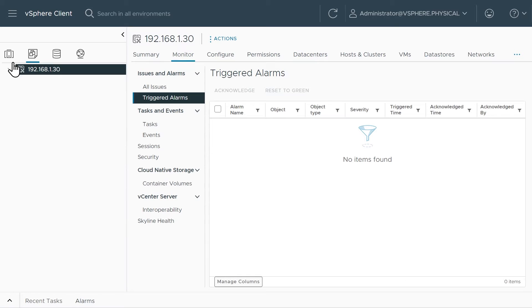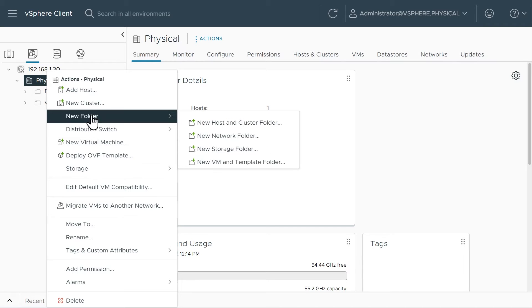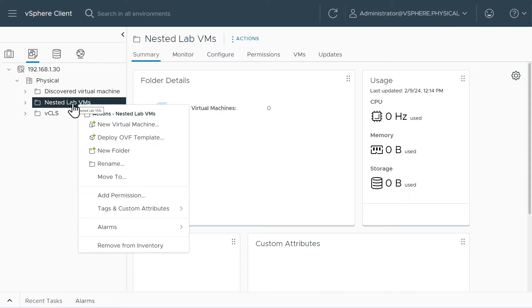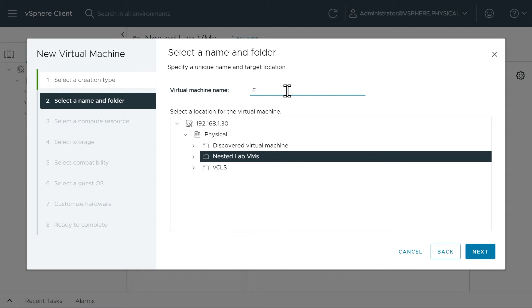Now that we have the ISO image available, let's go to the VM and Templates view and create a folder. I'll right-click on our datacenter called Physical, click New Folder, then New VM and Template Folder. I'm going to call this Nested Lab VMs, so we know exactly where they're stored in the hierarchy. Click OK. Then right-click on Nested Lab VMs and create a New Virtual Machine, choosing the top option to create a new virtual machine. We'll call this ESX OG — for the original ESXi — and we'll clone from there.